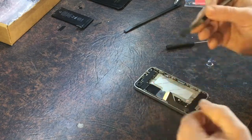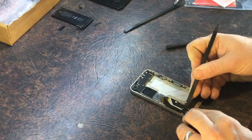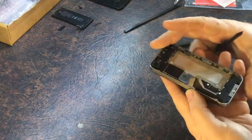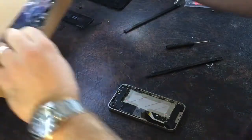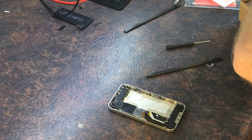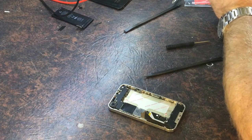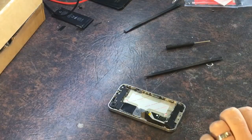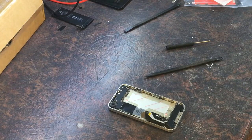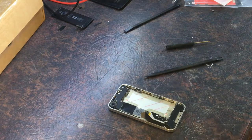My spudger is a bit munted from the last thing I pulled apart — took a bit of stress. Always use plastic tools on these things. I've got to also eject the SIM card before I forget about that. I need something to eject it with — I actually should have a SIM ejection tool in here somewhere. Here's my SIM ejector tool.